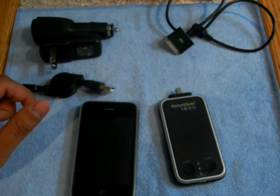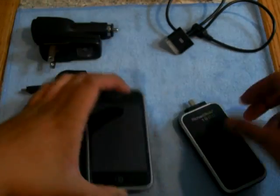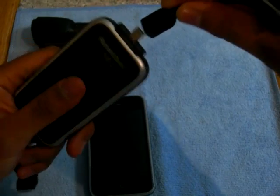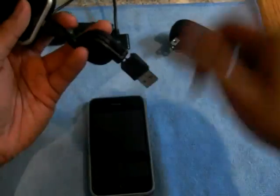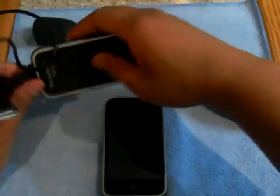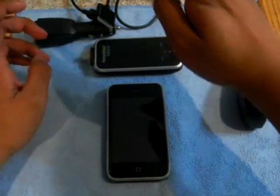You also get the smart sync feature. Say you want to use it but you don't have your iPhone cable — you can take this, plug it in here, plug it into the bottom to charge, then plug this into the top and connect it to your phone, and then plug the other end into your laptop or whatever. So you can use it all at once. It also smart charges — if connected, it charges what you need first, so all the power goes to your phone first, then charges the battery pack after your phone is fully charged.